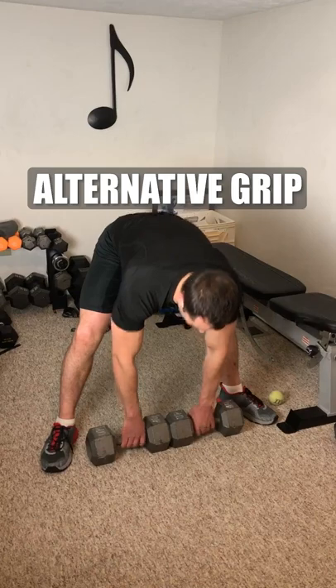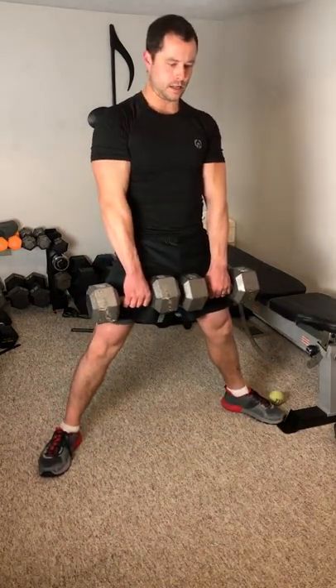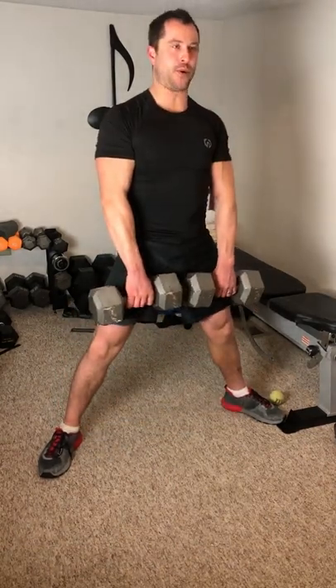With dumbbells, the sumo dumbbell deadlift can sometimes make it much easier for you to get your butt down and keep your upper body upright, since using dumbbells it can be harder to grab and keep in the right position as the dumbbells are lower to the ground than a traditional barbell.